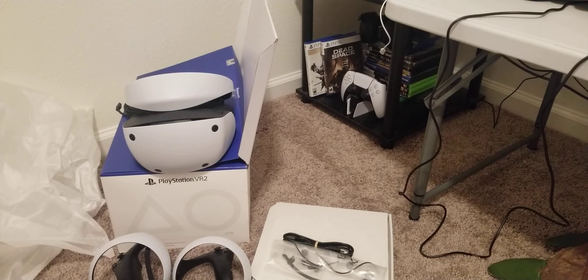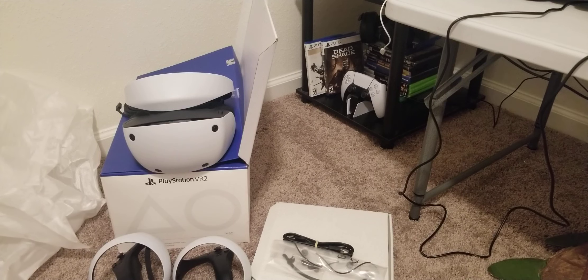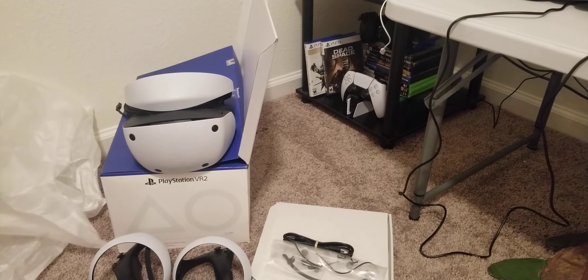Thank you so much for watching, I appreciate your time. Give your boy a thumbs up! That's the PlayStation VR 2 unboxing — thanks again. Gator loves you, and I'll see you again soon. Good night, y'all.